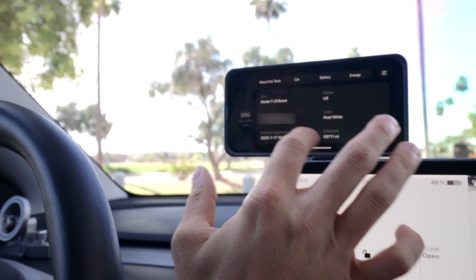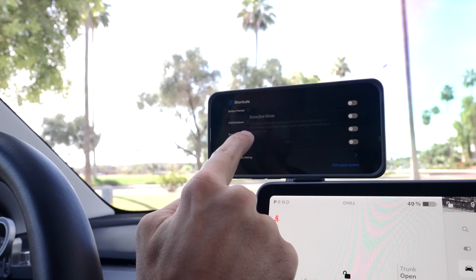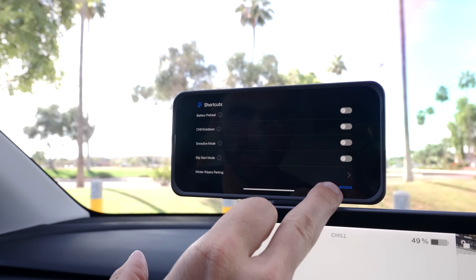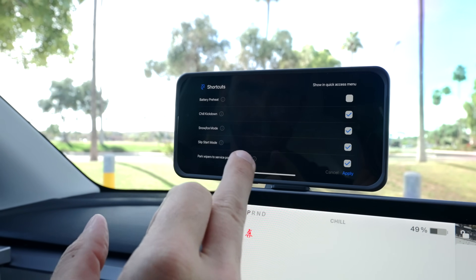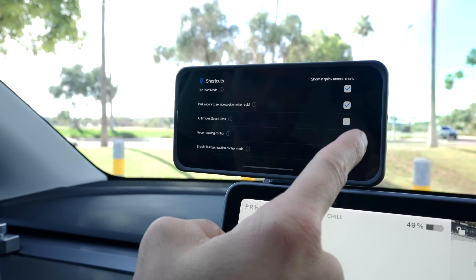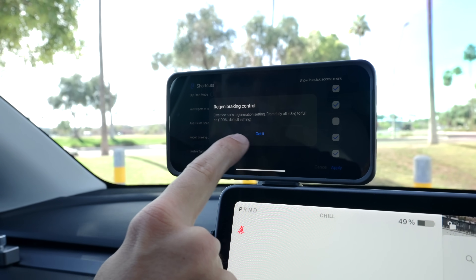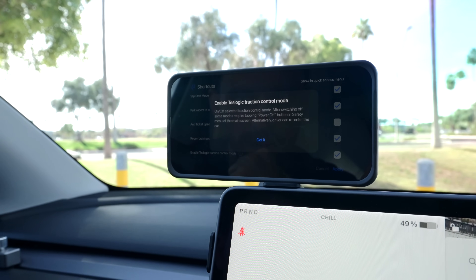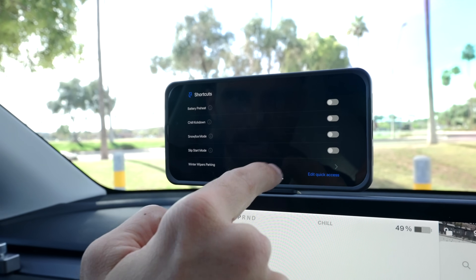You can click to exit out of any screen. For all features, it shows a little information popup explaining exactly what's going to happen — like in snow or ice mode. You can edit your quick access shortcuts: if I don't want battery preheat in the menu I just click to remove it, or I can add anti-ticket mode, brake regen control, and enable Teslogic traction control mode.